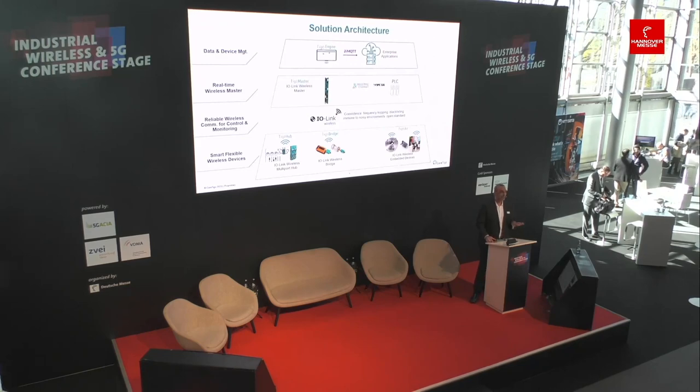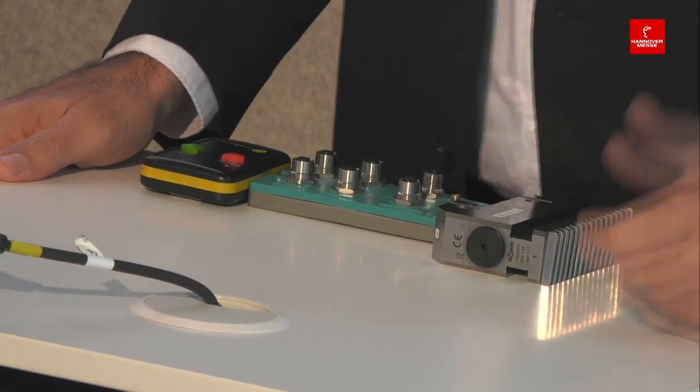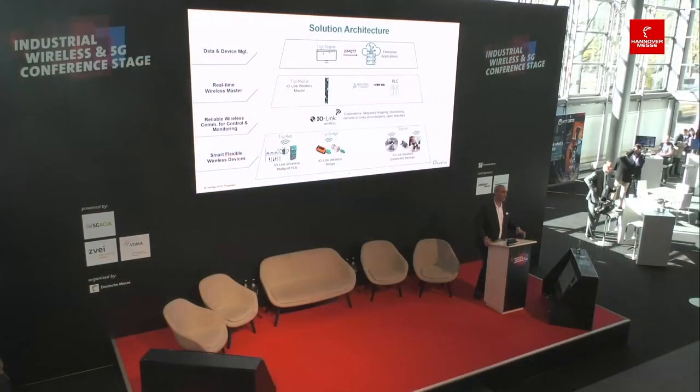These devices communicate wirelessly with the master. The master communicates both at the OT level and IT level. At the OT level, the master can communicate with the PLC using industrial Ethernet protocols such as Profinet, Ethernet/IP, EtherCAT, and OPC UA. It can also communicate northbound to enterprise applications, OEE applications, MES systems, and ERP systems via OPC UA or MQTT. In essence, it replaces the standard wired master while eliminating all the cables required between the devices and the master.